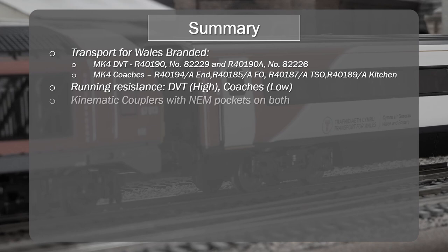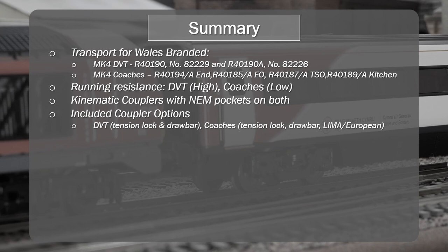Both come with kinematic couplers and NEM pockets — an upgrade over older Mk4 coaches and DVTs. The driving trailer includes tension lock and drawbar coupler options. Coaches include tension lock, drawbar, and Lima European type couplers. The Lima coupler works fine in pull mode but not push mode. It would have been useful to have an appropriately sized magnetic coupler included, which could have replaced the drawbar and the others.